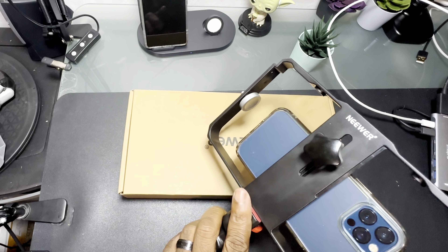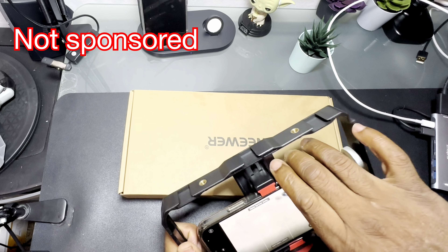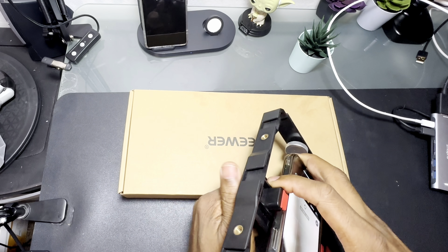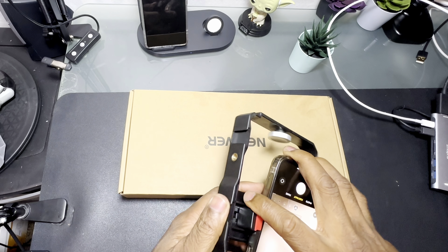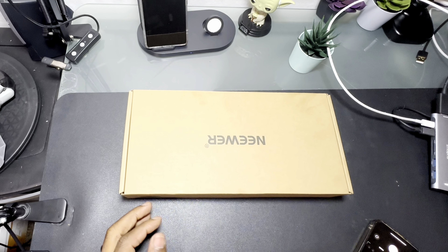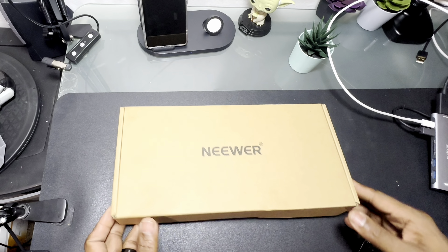This is not a sponsored video — just me showing you different pieces of equipment I'm using. This is really good if you're doing some hand-holding shots. Now I'm going to show you the new one I also got from Newer, same basic idea.